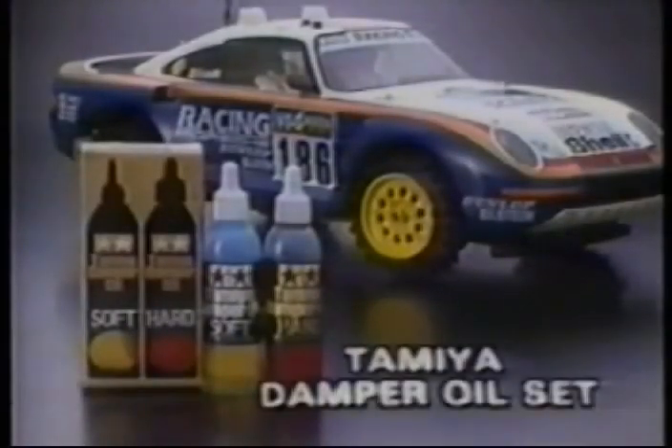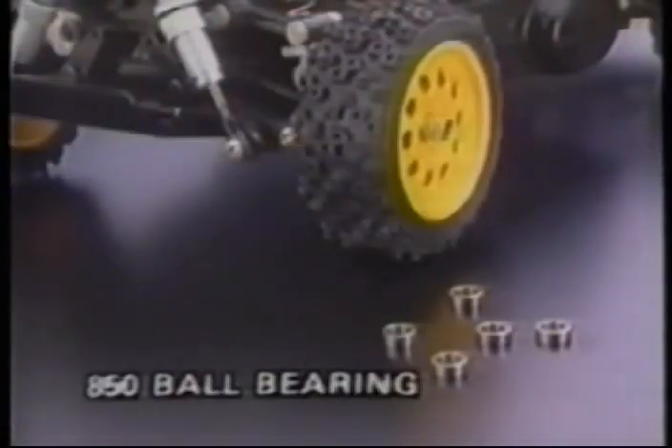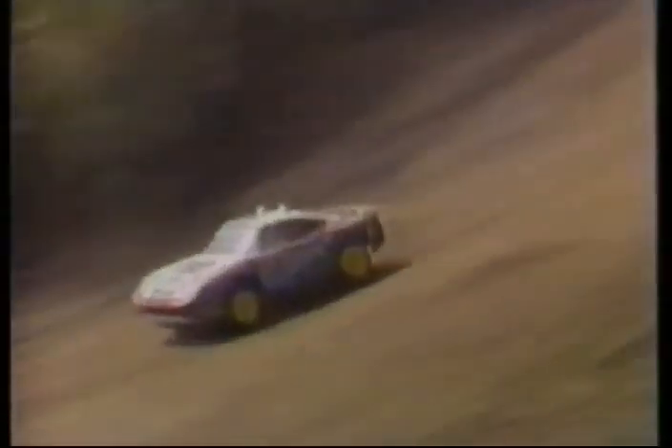Start with Tamiya's damper oil set to get the utmost from the suspension system on differing track conditions. For on-road racing, use the semi-pneumatic slick racing tires. By replacing the plastic bearings with ball bearings, you can further reduce friction to get the most from your motor. By using some of Tamiya's high-performance radio control parts and materials, the car can be upgraded for even more awesome performance — an all-purpose, all-wheel-drive car that can take on any racing chore.